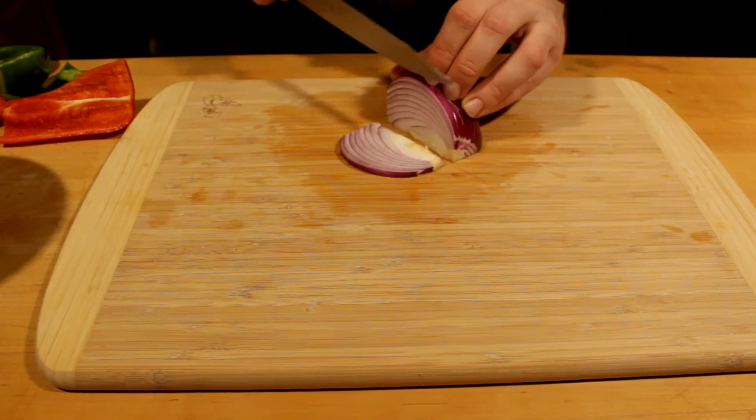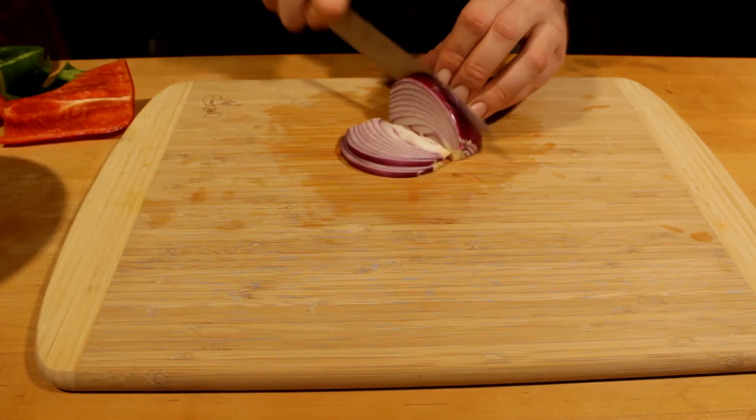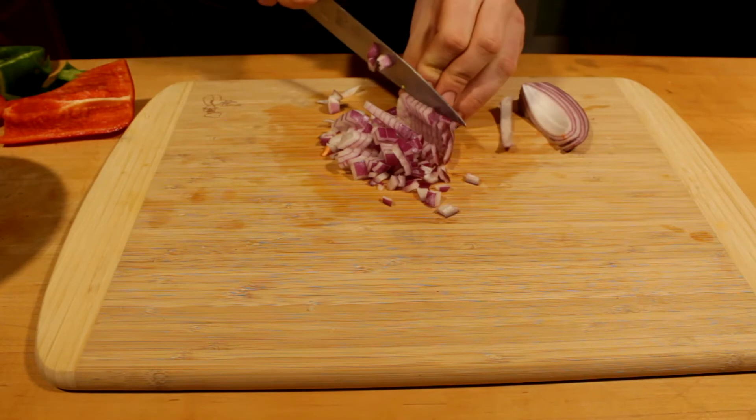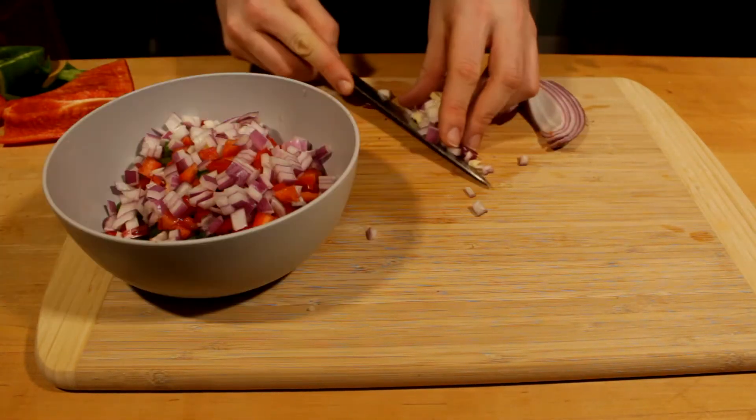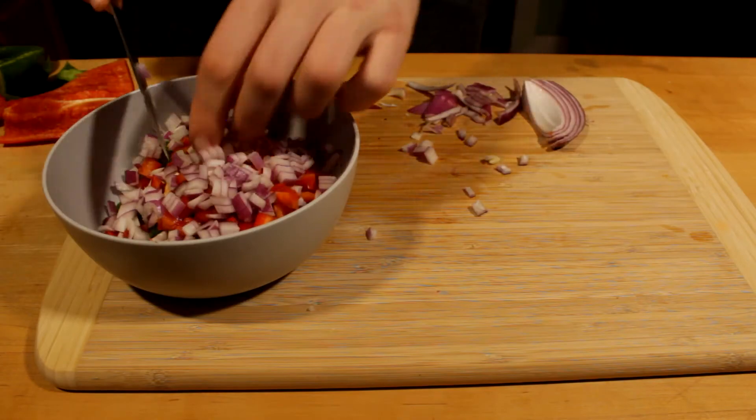And if you know me, you know I like my red onion. So I'm actually going to use probably a bit more than what you guys would, but feel free to chop it up however much you want. I'm going to throw it all into one bowl, give it a nice tossing and mixing with some olive oil.